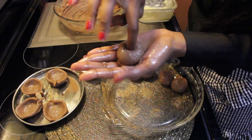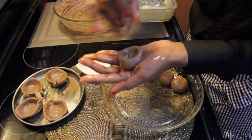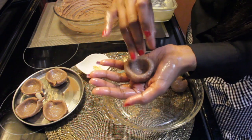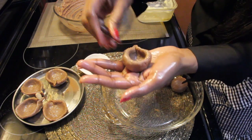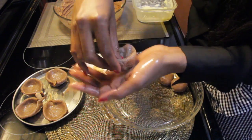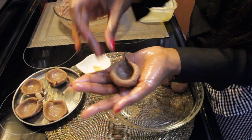Give a slight push in the middle and curve it in the form of a circle. Now cover the mouth of the Diya. The Diya is done now.